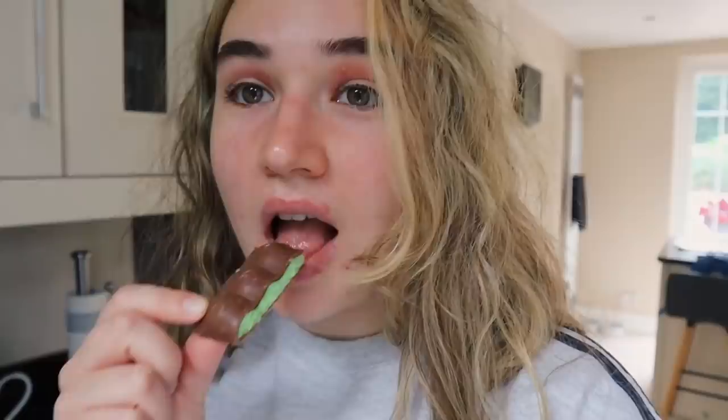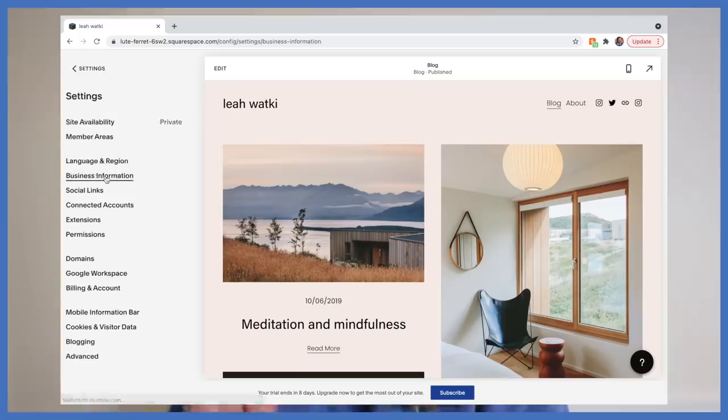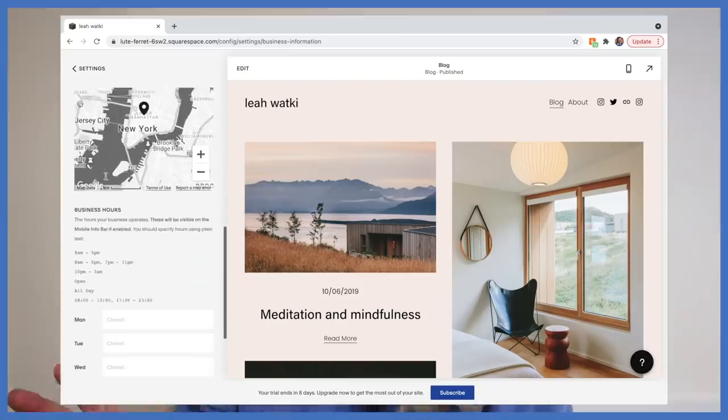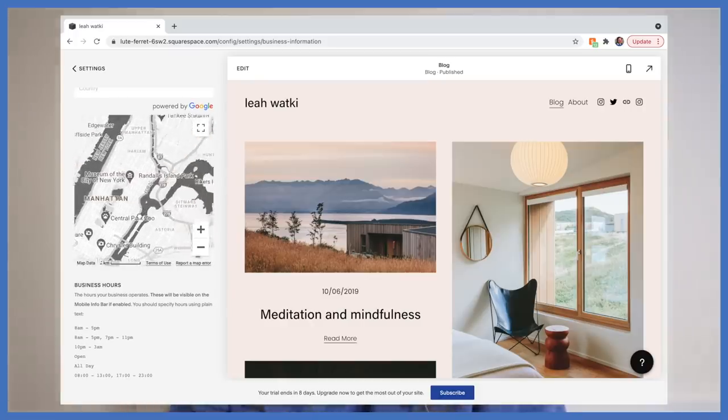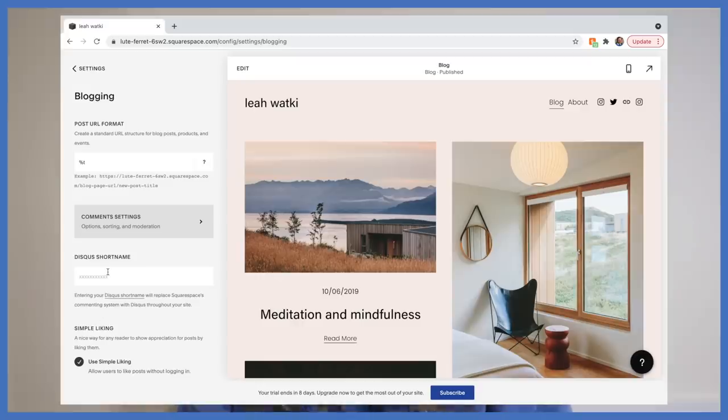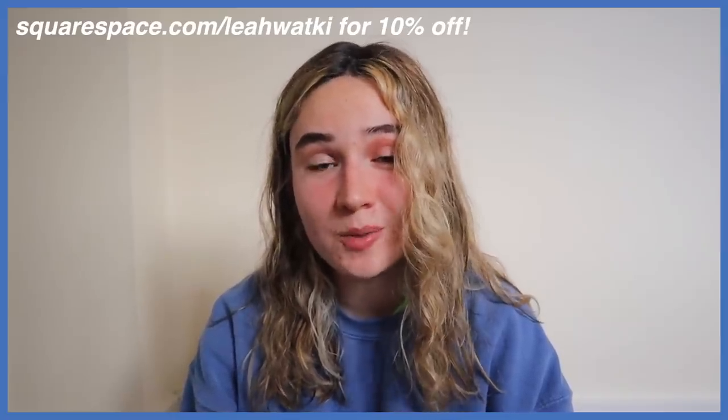Squarespace is kindly sponsoring today's video. Squarespace is a website building platform that is incredibly easy to use to build your own website and brand. One of my favourite aspects is the business information section — you can easily add your contact email, your location with a little map, and your business hours. I also love how easy it is to set up a blog, with convenient comments, likes, replies, and post scheduling. Go to squarespace.com for a free trial, and use squarespace.com/leahwatkey for 10% off.